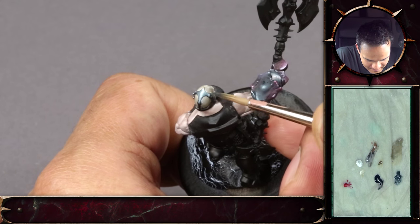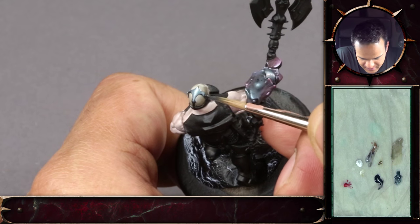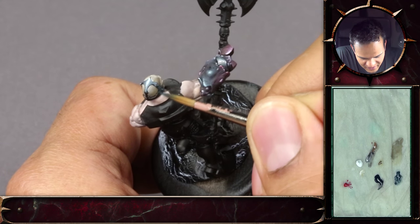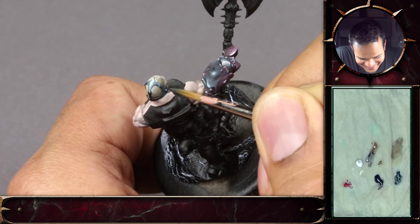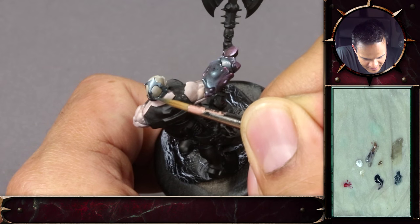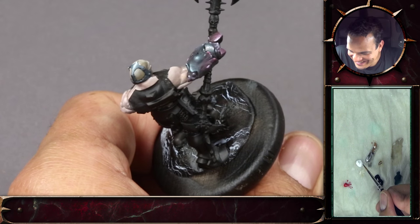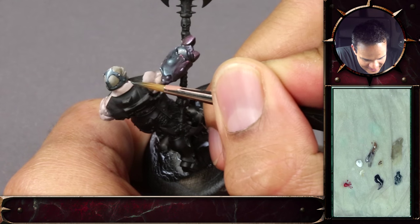I think Vallejo have changed the name — I think it's called Armor Brown now. You might be right. You can still find some Tank Brown on Amazon at least. Ben isn't screwing with you — it's not some conspiracy to get you to search for a paint that doesn't exist. It does exist. Vallejo have just changed the name to Armor Brown.